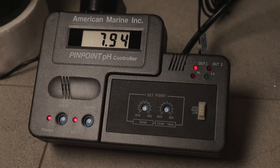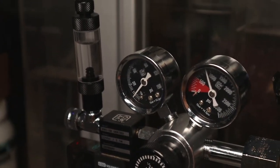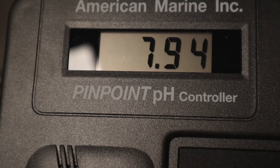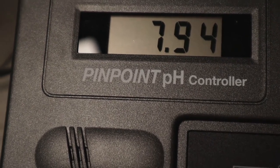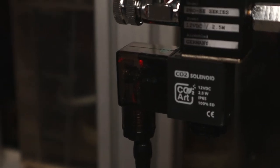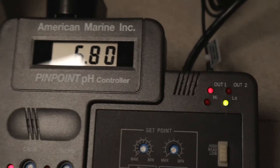And moving on, over here I have my pH controller, which is connected to my CO2 Art regulator. And as you can see, based on my pH reading in my calcium reactor, it's currently at 7.94. With my lowest point set at 6.8, it actually sets off the CO2 regulator based on the readings, with a midpoint of 6.9.